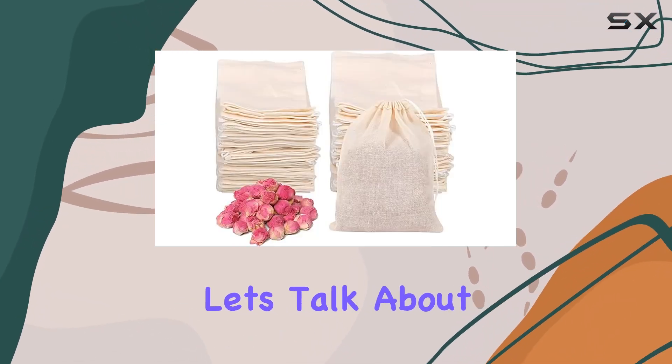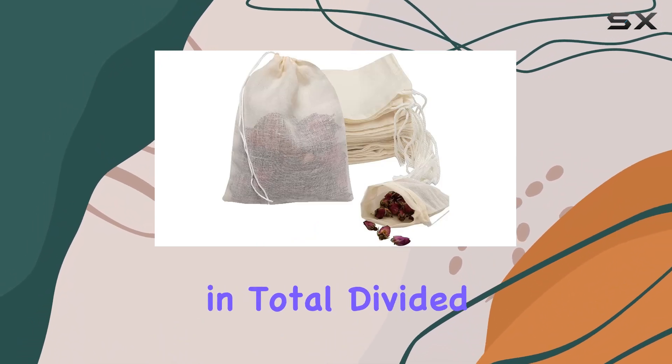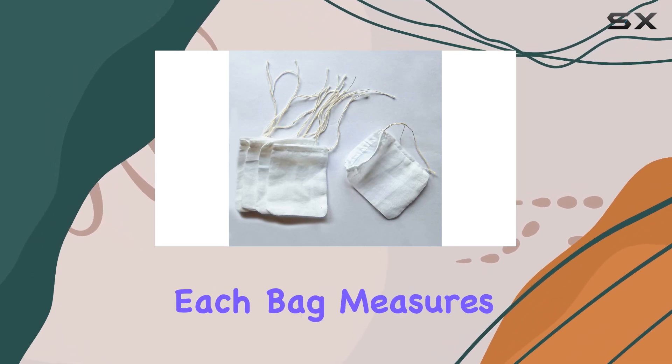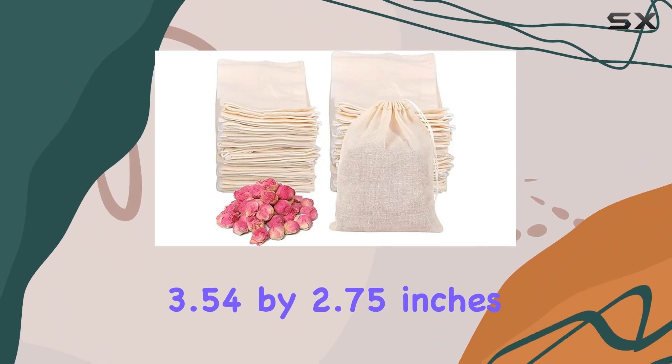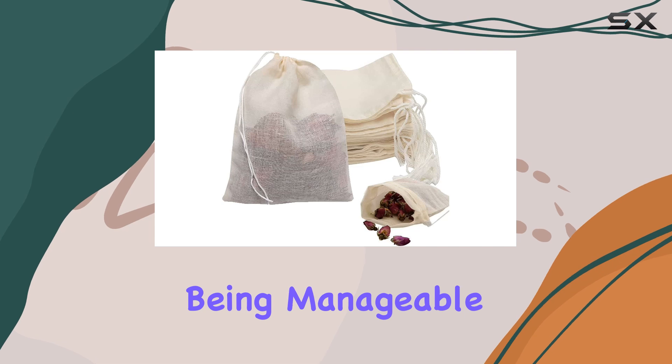First off, let's talk about the quantity. With 200 tea filter bags in total, divided into 100 pieces per package, you're stocked up for numerous brewing sessions. Each bag measures a convenient 3.54 by 2.75 inches, providing ample space to hold your tea leaves while still being manageable in size.